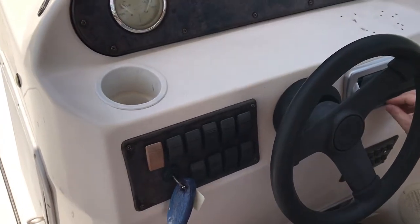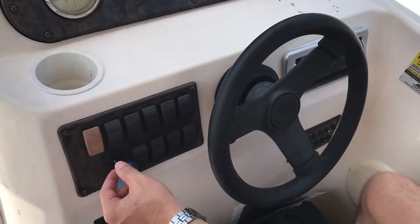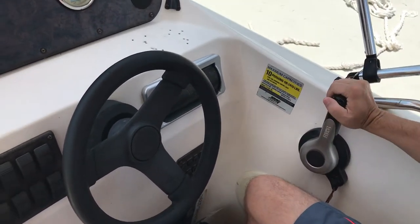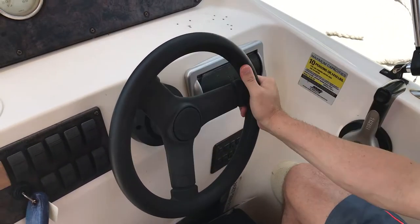And how do you operate the boat? Ignition. Backwards is reverse, forwards is steering.